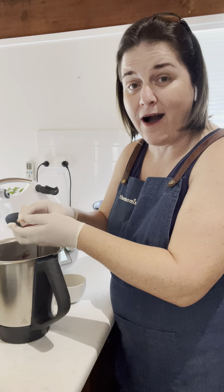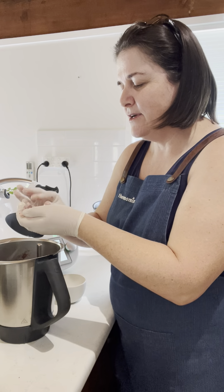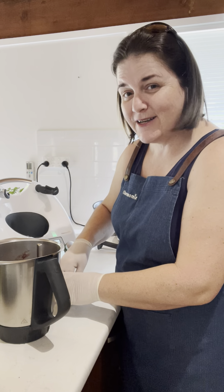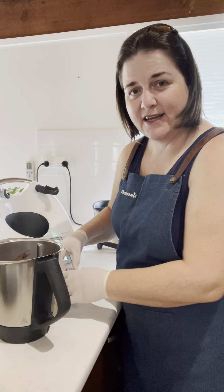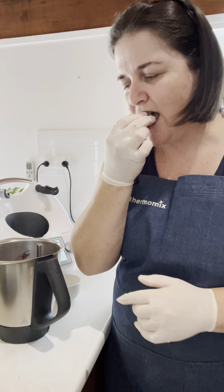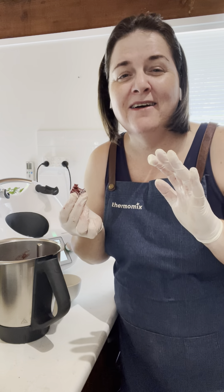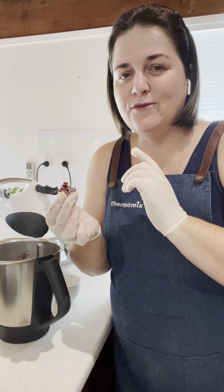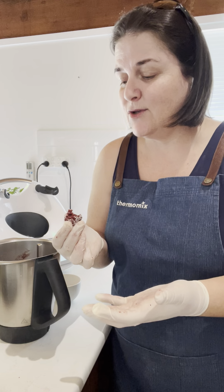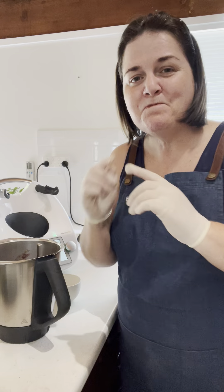You can literally pull them out of the freezer and eat them straight away — that's how I love to enjoy these in summertime. I'm going to make a mini ball so you can see what it looks like. Seriously, you would never think it, but it's amazing. I've put gloves on so my hands don't get pink. It's the best — I love chocolate, and if you can sneak in some vegetables, kids don't even know.